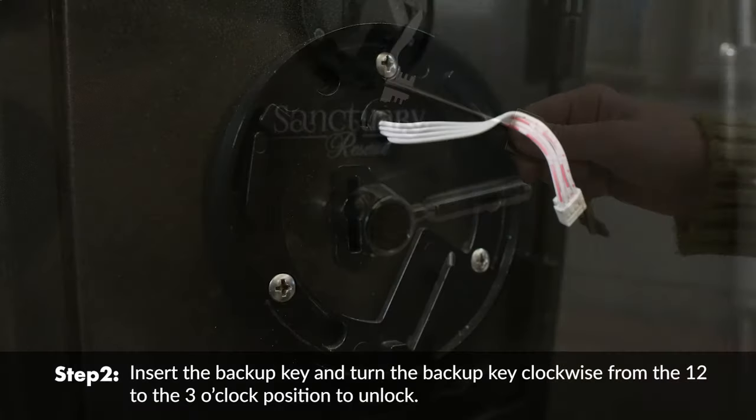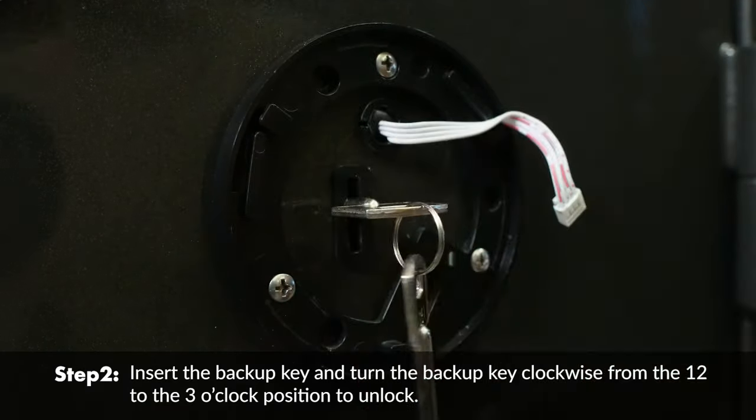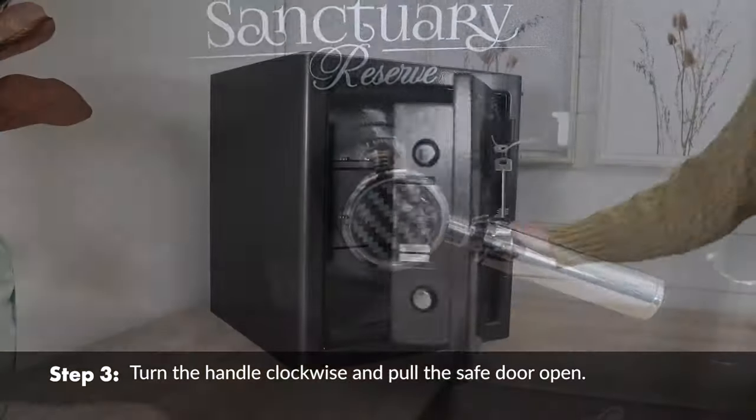Insert the backup key and turn it clockwise from the 12 to the 3 o'clock position to unlock. Then turn the handle clockwise and pull the safe door open.